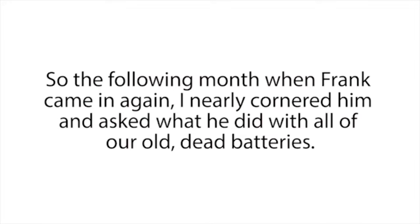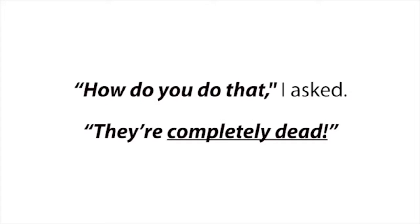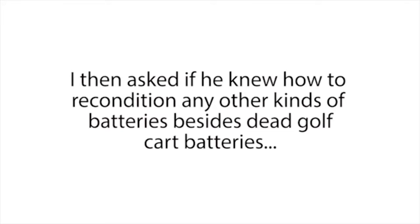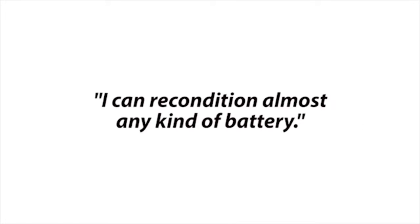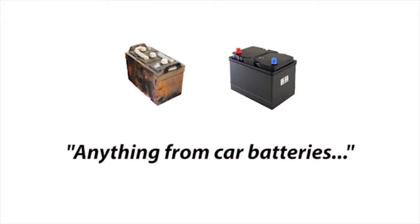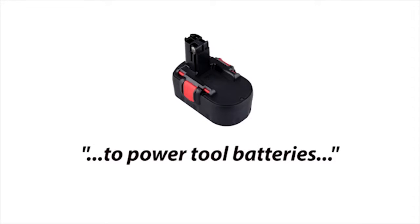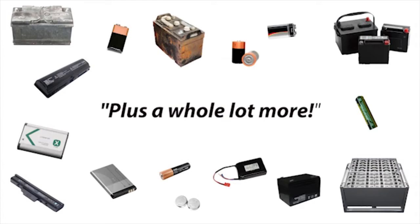My manager had no clue why Frank always wanted our dead batteries — he was just glad to be rid of them. But Frank must have known something we didn't. So the following month when Frank came in, I nearly cornered him and asked what he did with all our old dead batteries. 'I recondition them and sell them for a nice profit,' he said. When I asked if he could recondition other kinds of batteries, his eyes lit up and he exclaimed he could recondition almost any kind — car batteries, laptop batteries, cell phone batteries, rechargeable batteries, power tool batteries, solar power batteries, deep cycle marine batteries, and forklift batteries.